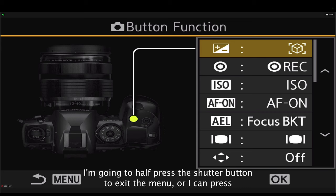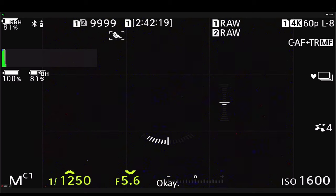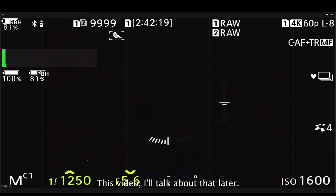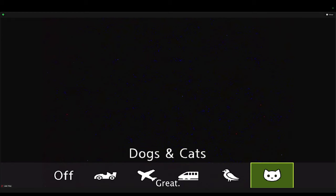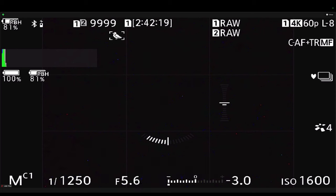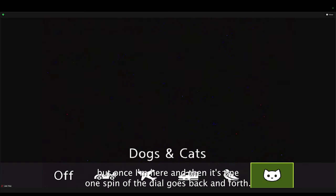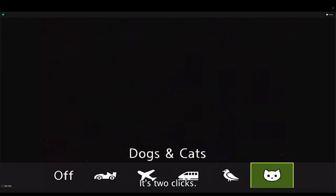Half-press the shutter button to exit the menu. You'll notice the bird icon at the top of your viewfinder. Now if I press my exposure compensation button, it turns subject detection on and off — that is beyond useful because there are times I don't want subject detection on. With a quick press I can toggle it. If I press that button and spin the rear dial, I can switch to mammal subject detection. If you just press and let go, you're turning it on and off; press and hold to access the dial. Switching from birds to mammals requires two clicks of the dial, not one.